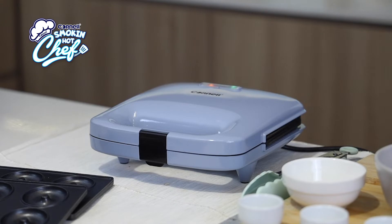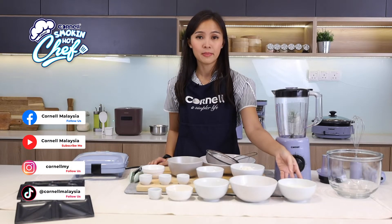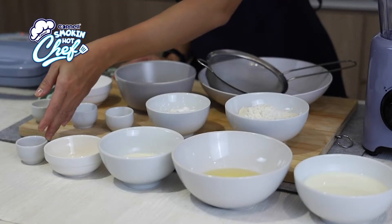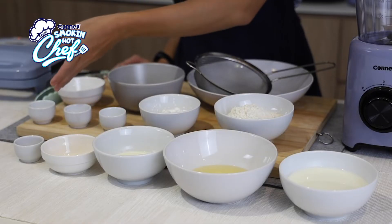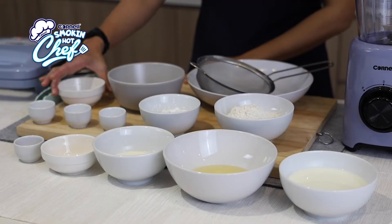Let's move on to our ingredients today. We have our wet ingredients which is buttermilk, oil, milk, egg yolk and vanilla essence. Then the dry ingredients: all-purpose flour, corn flour, salt, baking soda and baking powder. And lastly, we have the egg white and sugar.